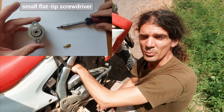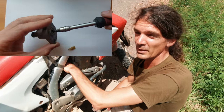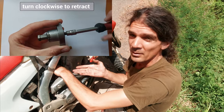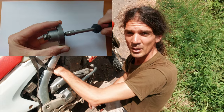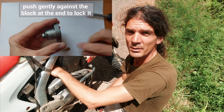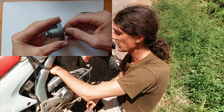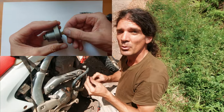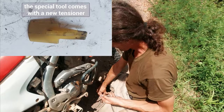Usually you will feel a resistance while doing that, moving it all the way clockwise — this is the spring inside. You have to do that if you want to remove the cam chain tensioner when it is still working. Because this one is broken: when I try to turn it clockwise nothing happens at all. That's the sign that the cam chain spring is broken, so there's no tension on the cam chain tensioner slider anyway.